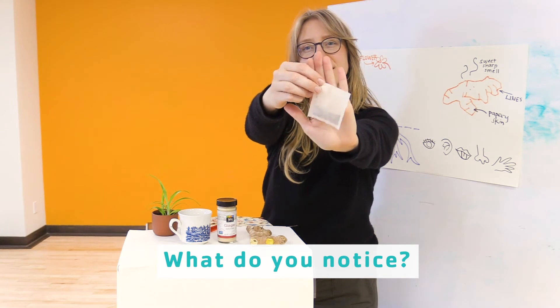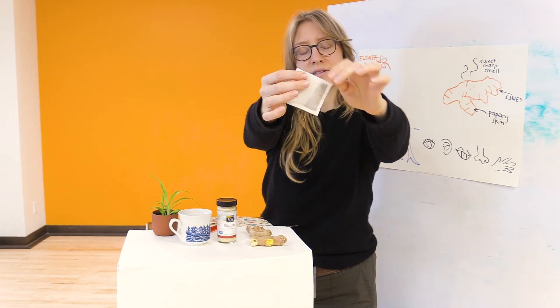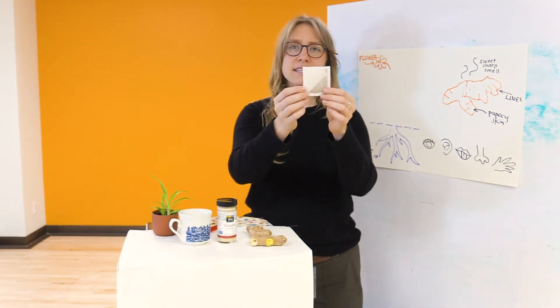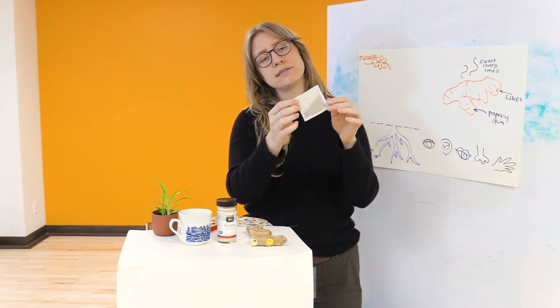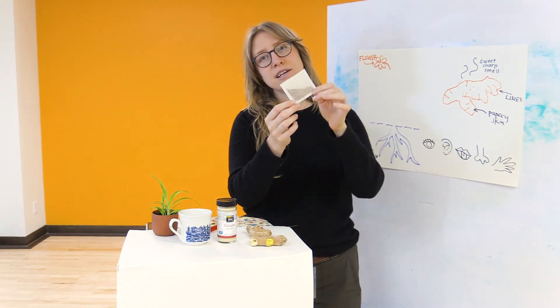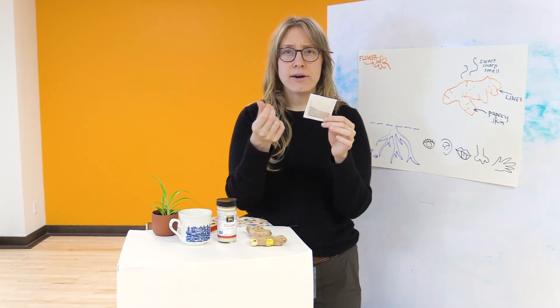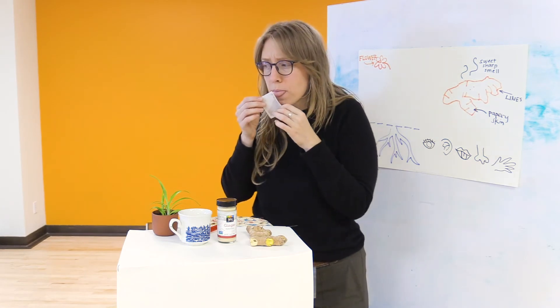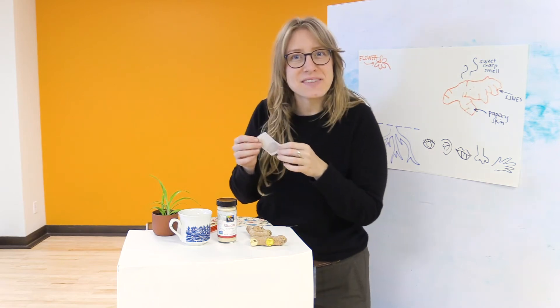What do you notice? Does it look familiar? What do you wonder? What does it remind you of? I see a little white papery pouch that's somewhat translucent. I see that there's some dried material inside that's moving when I turn it. I feel there's some powdery texture on it. I hear the dry materials moving inside. I smell the powerful smell of the tea inside. I wonder what it tastes like - it's a little sweet and strong. I wonder how that taste would change if I put some water on it.